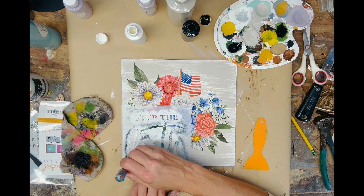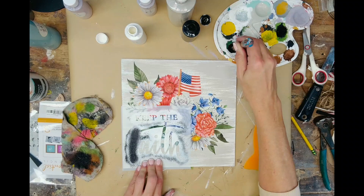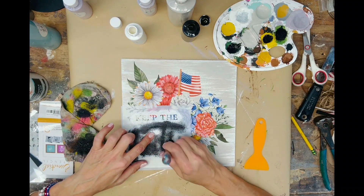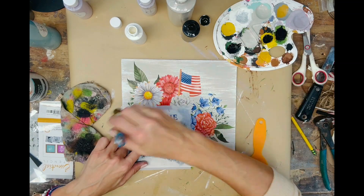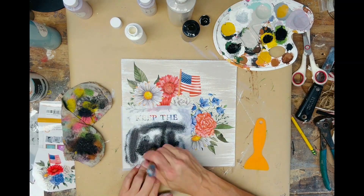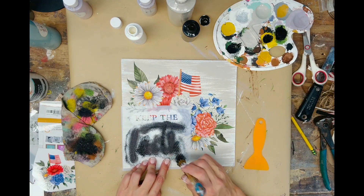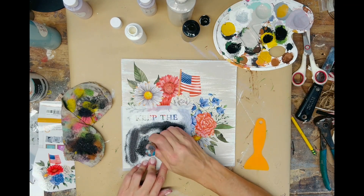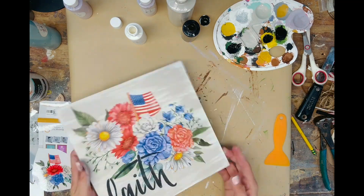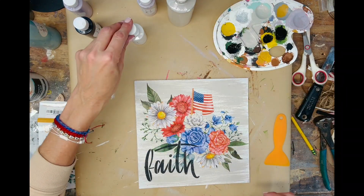Next I'm taking the word 'faith' stencil and the color midnight in AFK chalk paint, and I'm going to stencil the word 'faith' in the bottom left corner. With stenciling, you want to make sure you offload as much paint as possible and use a totally dry brush so you don't get any bleeding. Here we have it — this was a relatively easy and quick project and I absolutely love the way it turned out.